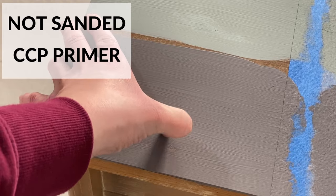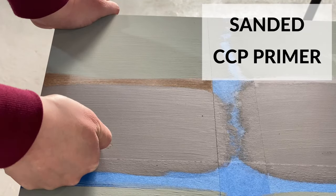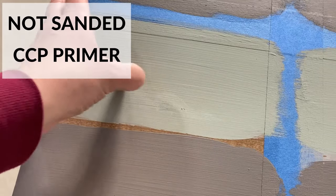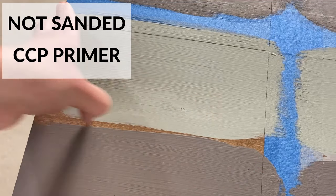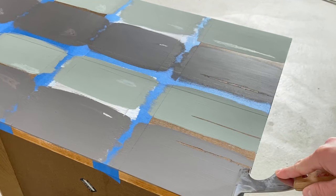Finally I got to the Country Chic Paint clear primer. The sanded and the not sanded side gave pretty similar results, with the sanded side coming out on top just by a little bit. The latex paint scratched off a little bit and even the chalk paint scratched off the tiniest, tiniest bit.